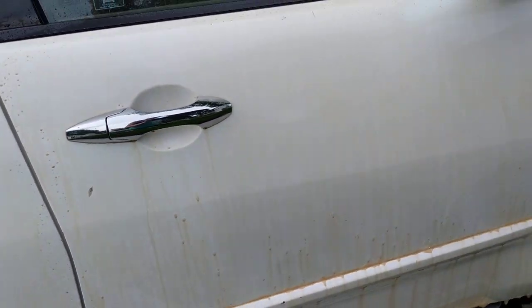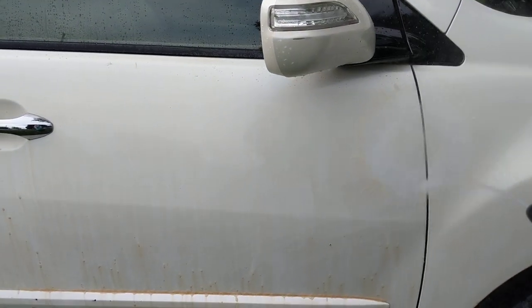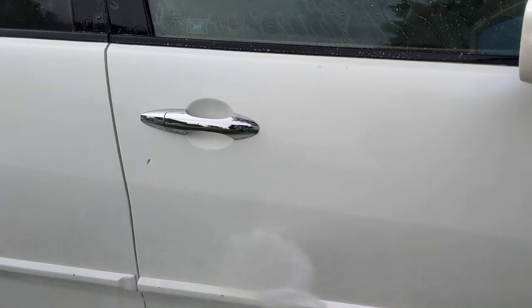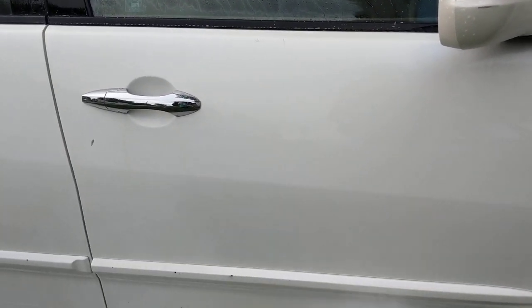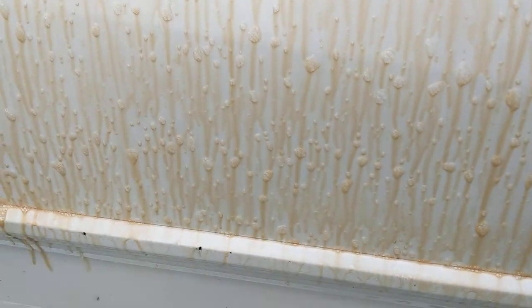We're gonna come over here to our wheel brightener — or Rage — and we're going to go ahead and pressure wash this off. Because of the amount of road film that was on there, we are going to do a second application. We'll let that dwell.